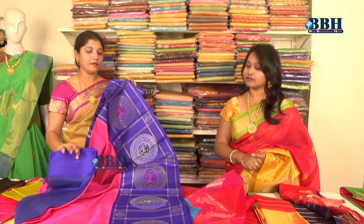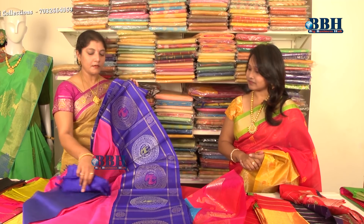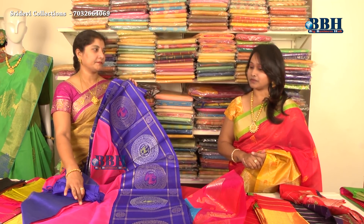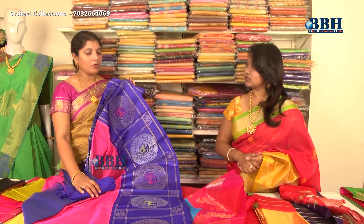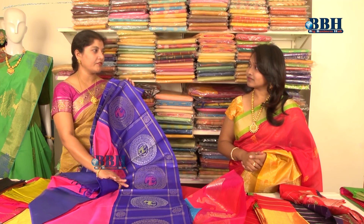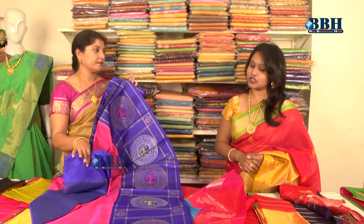The body and border are woven separately and then attached — that technique is called Kuppada weaving. The body uses cotton weft with silk, and the border uses silk-by-silk. For the zari, we have silver zari as well as gold zari options. With separate border weaving, any color combination can be made.